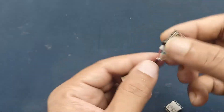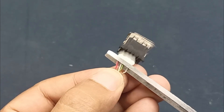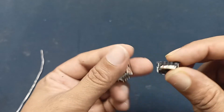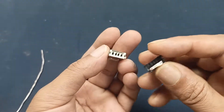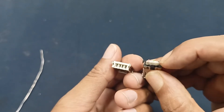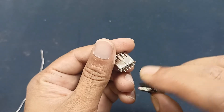Let's connect this. First of all, I cut this cable from here. When you connect this USB port, you can measure: this one is positive, this one is negative, this one is data plus, and this one is data minus. It is negative and we also connect it the same way.